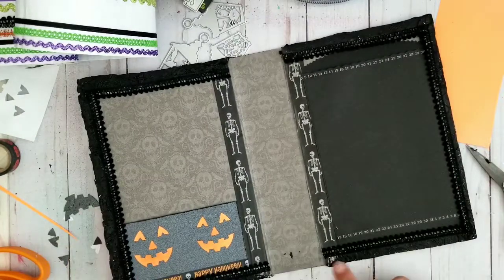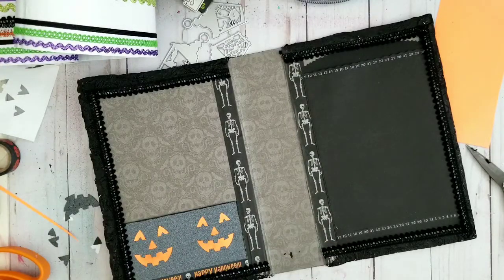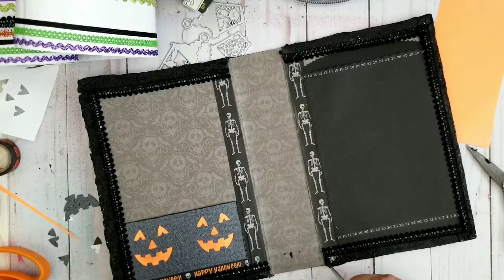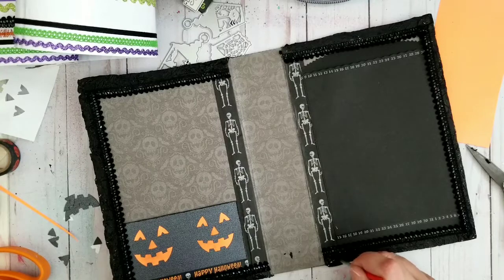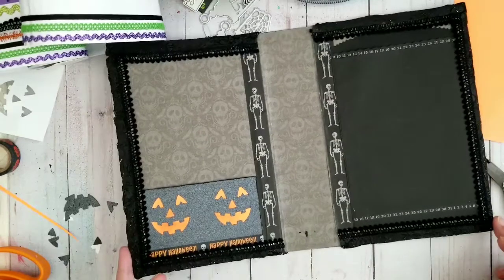I'm just going to put some black on here and be done and be happy and not do anything else anymore. Let it dry, don't touch it — I know myself, I will touch it if I don't leave the room. I need a little bit here. I hope I'm not going to paint my desk, but if I do, I won't be surprised. So that looks much better, doesn't it?